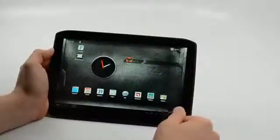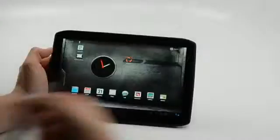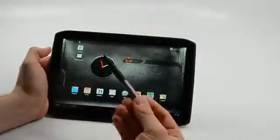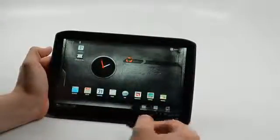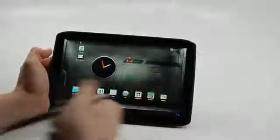It runs Android 3.2 and has a nice 10.1 inch display. One of the selling features that we'll cover in a different video is that it has a stylus, which allows you to take notes on screen in a better fashion than with your finger.